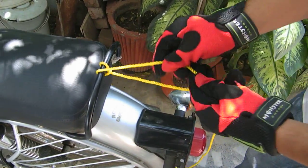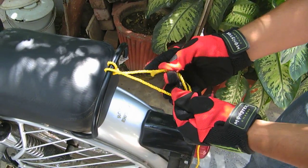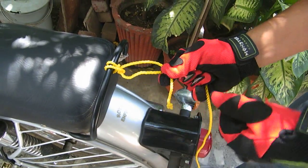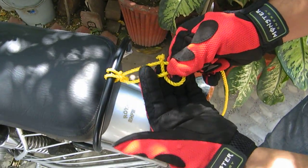Now, again pass over and make a simple knot like this. Again, make a simple knot like this.